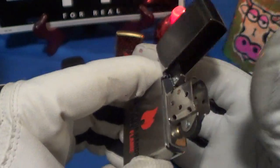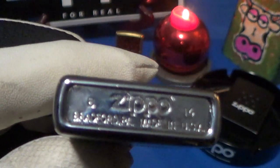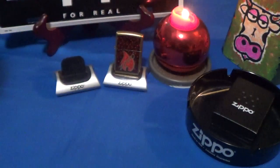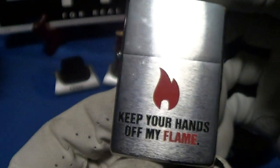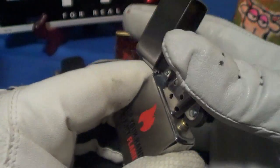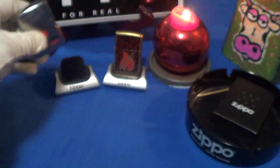It's not a brushed chrome finish, nothing special about it, except it sounds good and fires up good. This one was made — looks like B of 14, so February of last year. Made in Bradford, PA. Nice simple design: 'Keep Your Hands Off My Flame,' steel insert, good ignition.